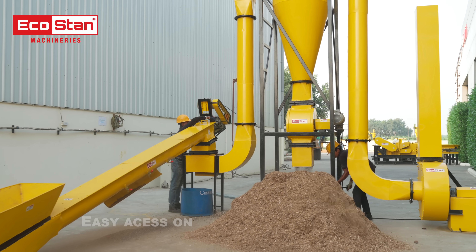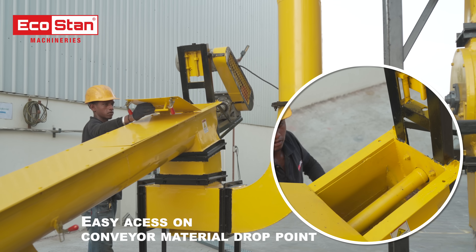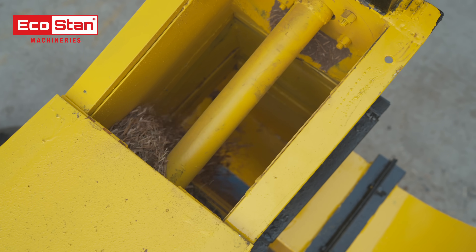To make maintenance easier, the conveyor drop point is equipped with toggle clamps, providing quick and convenient access whenever needed.